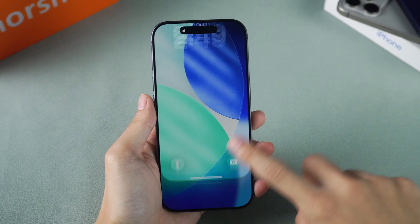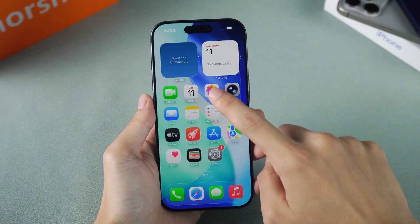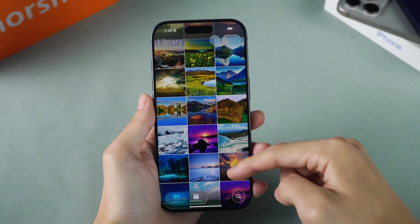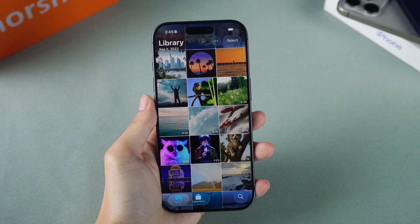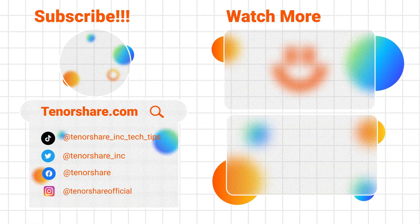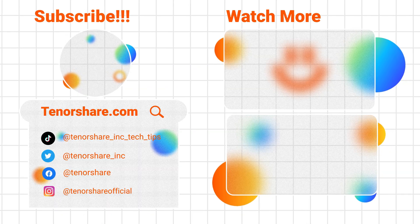These are the methods to fix touchscreen issues after upgrading the iPhone to iOS 26. If you have any other questions, please feel free to leave a comment. Thank you very much for watching. If you like it, please give a thumbs up and subscribe. See you in the next video.